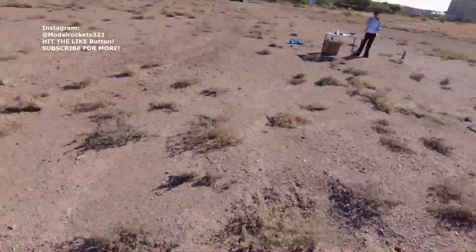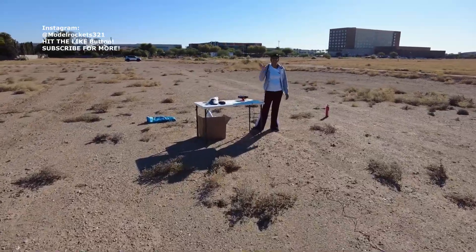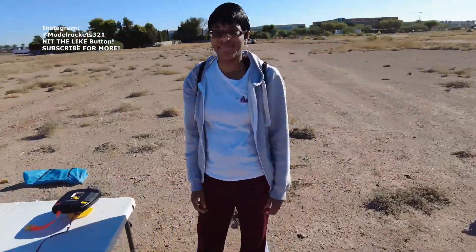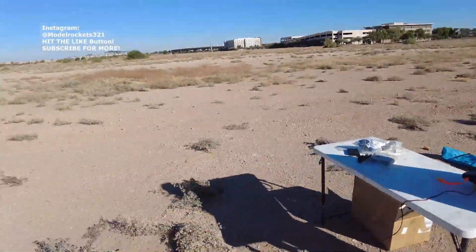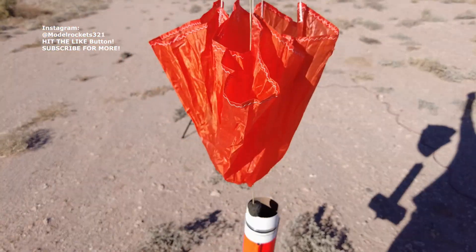And we have Marcy. Hi everybody. Marcy's on launch control today. Last time you were doing a countdown — five, four, three — no, no, let's hurry up and go. Model Rockets 321: three, two, one. And we're going to keep flying.